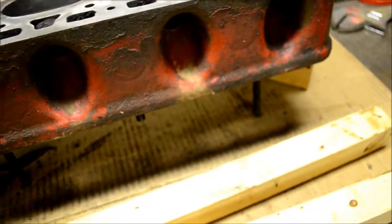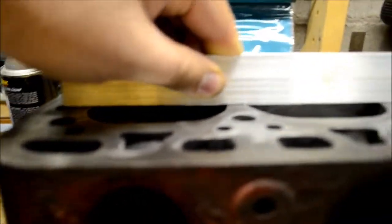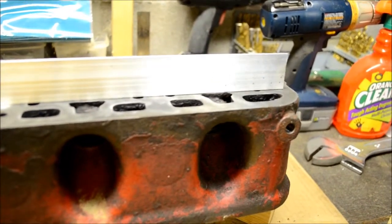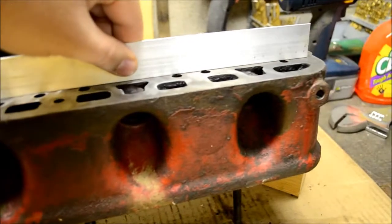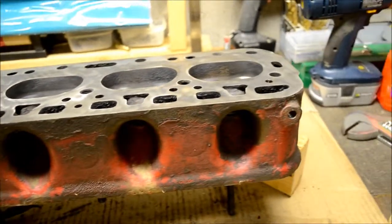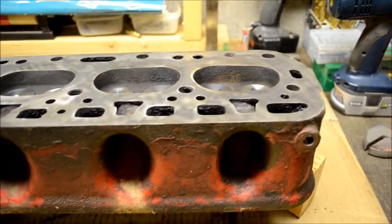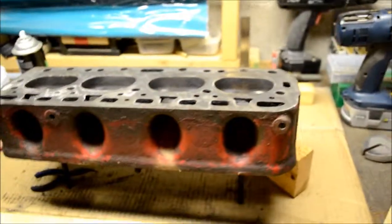I wanted to show you one other thing — I've got a bit of a straight edge here. That head deck is fine. I checked the head surface and I can't get any daylight at all where it's contacting. It's not perfect, but I'm betting there's less than a couple thousandths — maybe less than a thousandth — because you can't even see daylight under that straight edge. I think she's ready to rumble. I'll take her out to the farm this weekend and get her on the tractor again, assuming dad got me my oil pan gasket and a head stud.